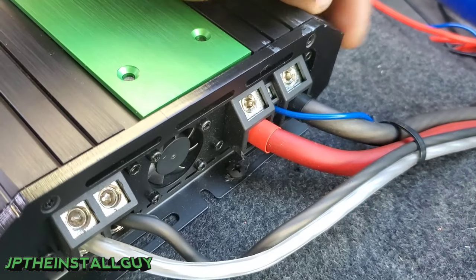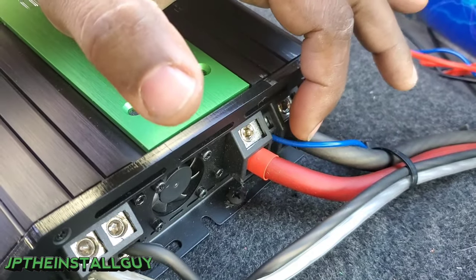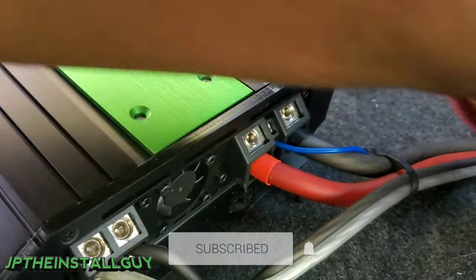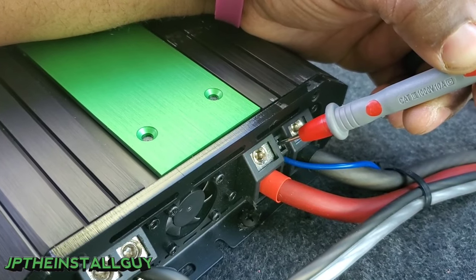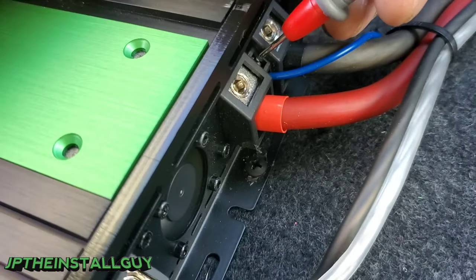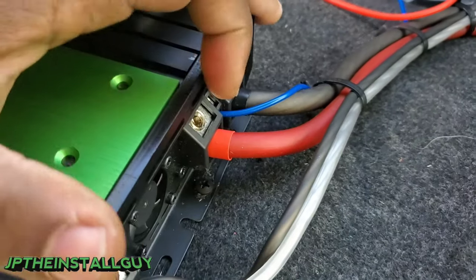Now that we've talked about grounding and power wire issues, understand that those two wires just draw current from the battery — but the remote wire is what actually turns your amplifier on. With your ground still grounded, take the positive probe and put it on the remote terminal, turn your vehicle on, and make sure you get 12 volts at the terminal. We just started the car and we're probing the remote terminal — we're reading 13.25 volts, so we know the remote is not our issue.